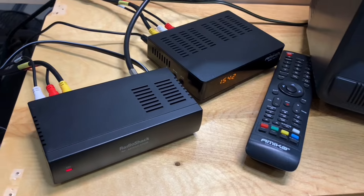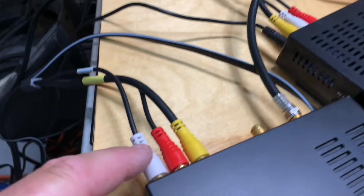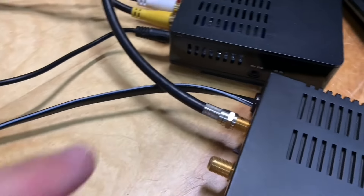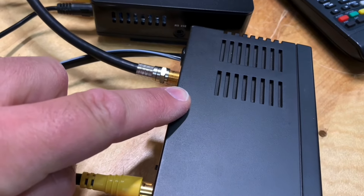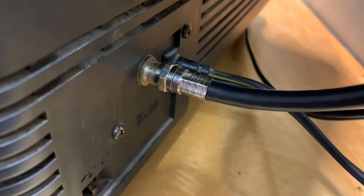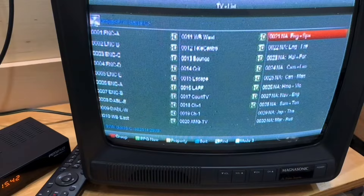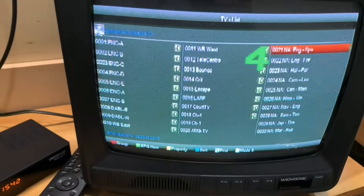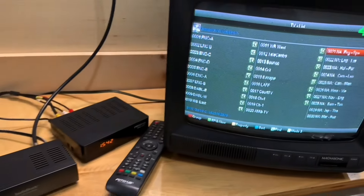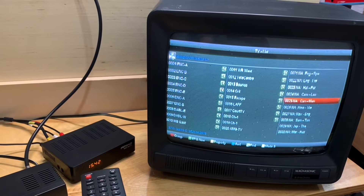Here is the full setup: the modulator is connected to the receiver with the RCA video plugs, and then the coax cable gets connected from the output of the modulator to the back of the television. All you have to do is switch to the correct channel — in this case I'm using channel four, as you can see there — and that's it.